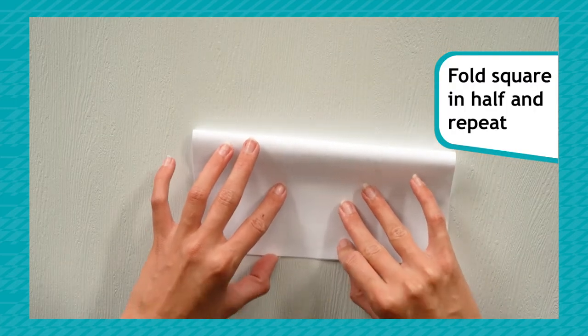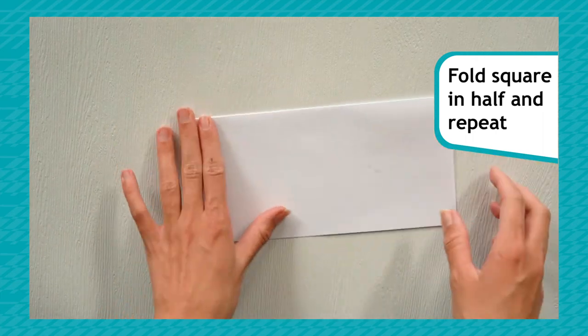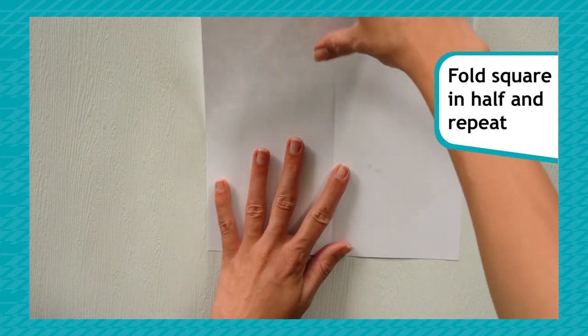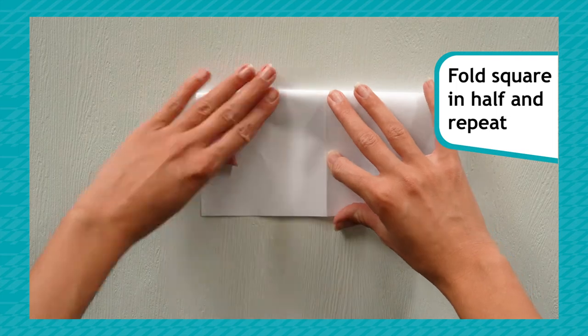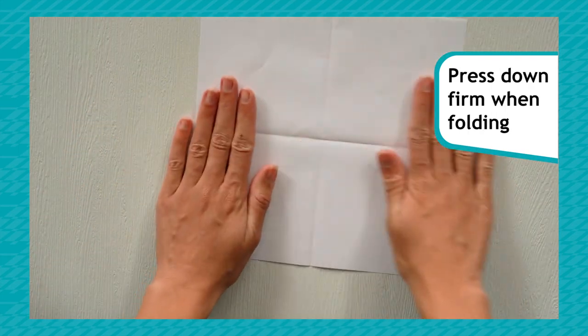Take your square and fold it in half, checking that the two sides line up. Open and repeat the other way to make a cross in your paper. It's important to press down and make all your folds firm.